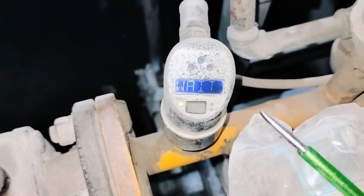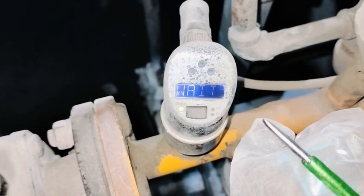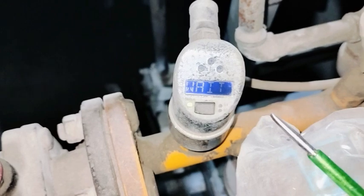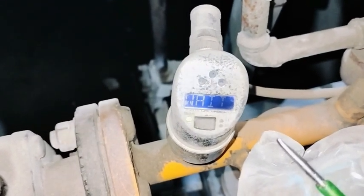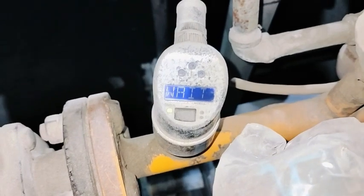You should stop the pump, or close both the inlet and outlet valves. Otherwise, it is better to stop the pump before starting the zero calibration.